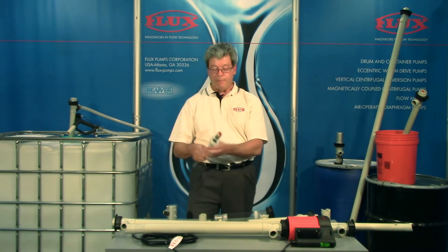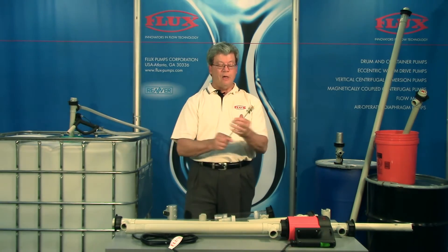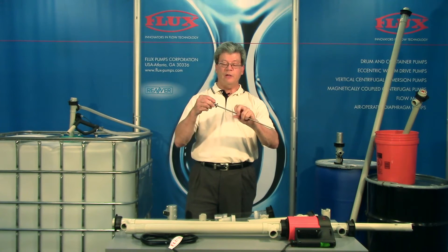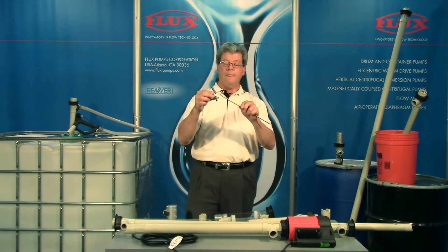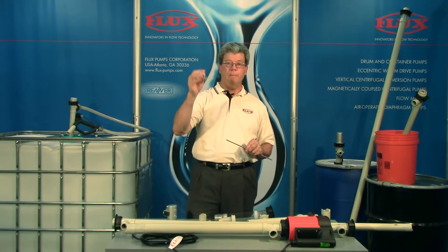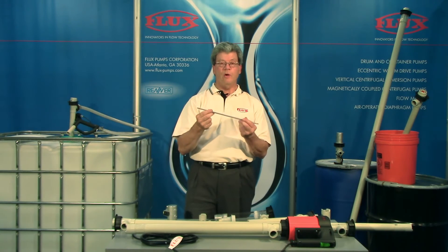At the top of the pump you can see the bearings, and the bearings are easily removed from the dry shaft. A customer can buy the bearings independently or buy a complete assembly years down the road when they wear out.